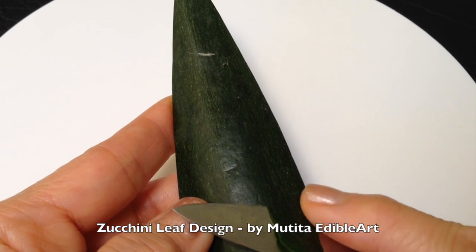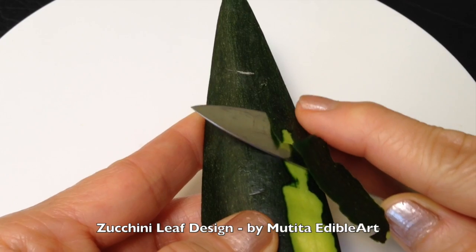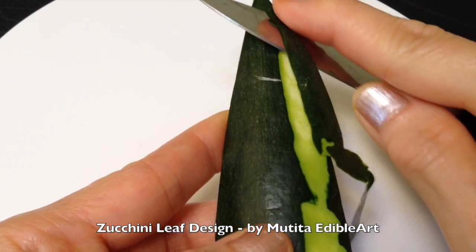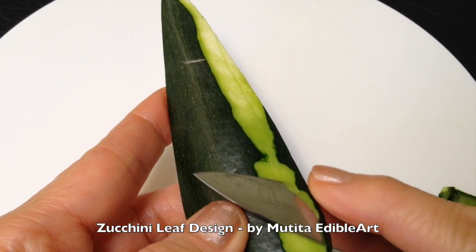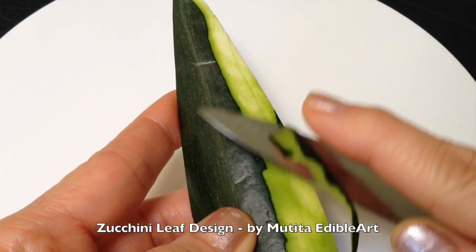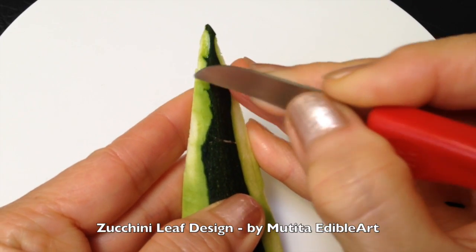Remove the skin on both sides to make the center stand out. Carve a leaf shape pattern along each side.